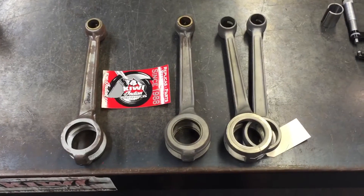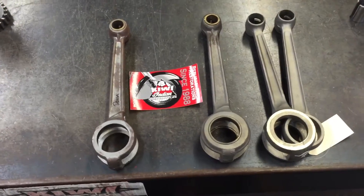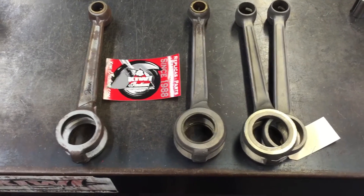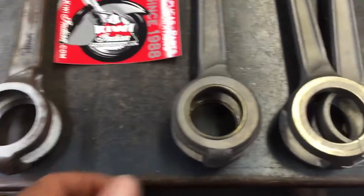Hi, I'm Mike Thomas, president of Kiwi Indian Motorcycles Inc. In this video we're going to go over different connecting rods, mainly the female. The males didn't change much over the years, but the females did — the female being the fork rod.